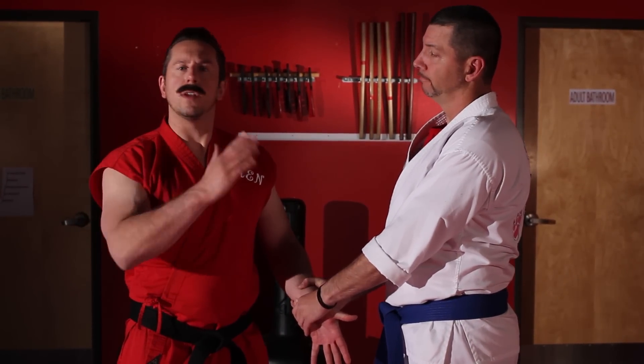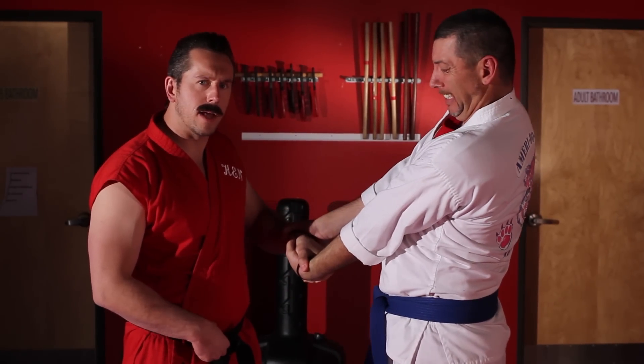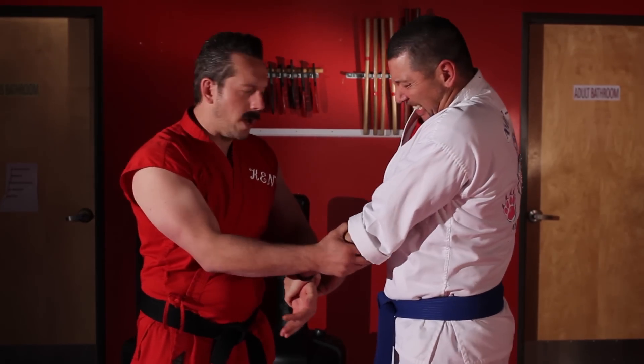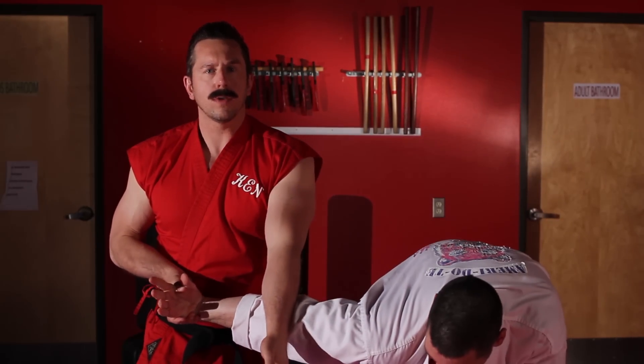How do other martial arts deal with this? Well they do various things. You can counter grab the wrist, turning and manipulating their height and width. You can reach up and push pressure points, trying to get them to release that way. I can grab the other side, turning, applying pressure on the elbow to do an arm lock.